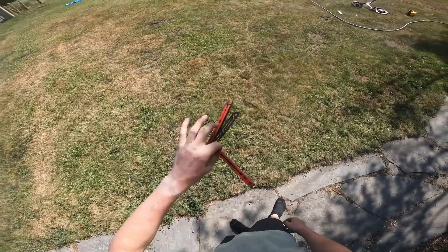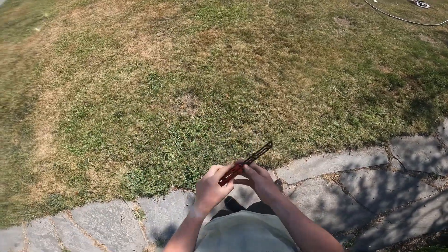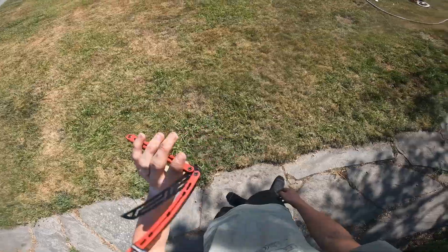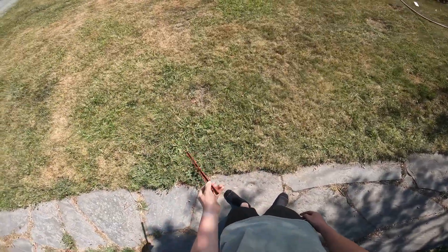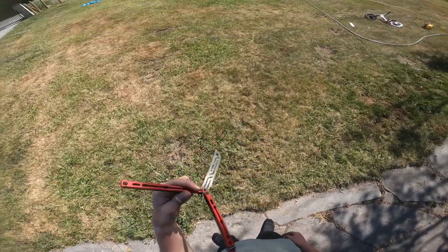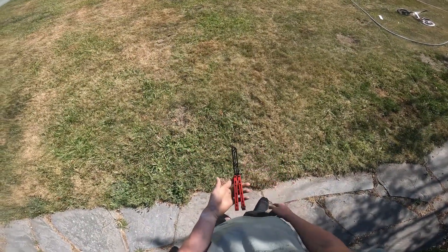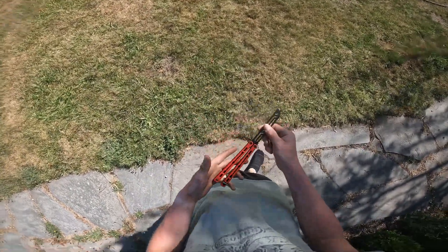Anyway, this is my summer Nautilus V2 — that's what I'm gonna call it because the winter Nautilus has the white scales, and Squid doesn't make red scales, but Glider does. So I slapped these on and it's a summer Nautilus, super cool. This is gonna be both my review of the Nautilus V2 by itself and the Glider scales.